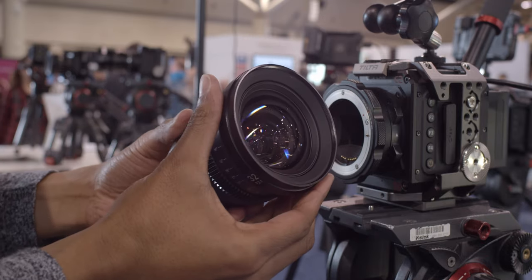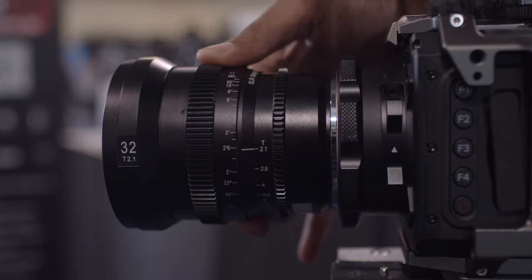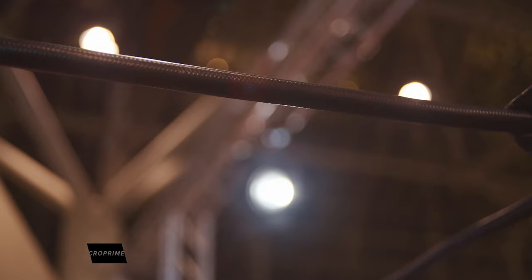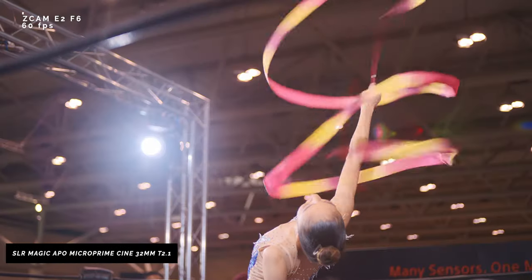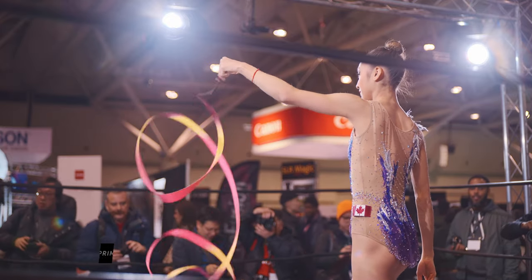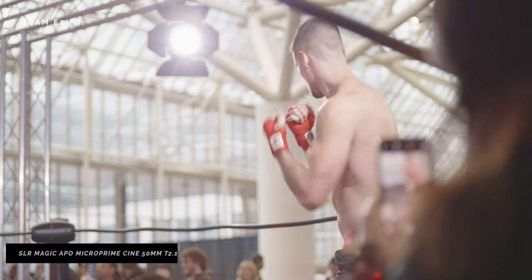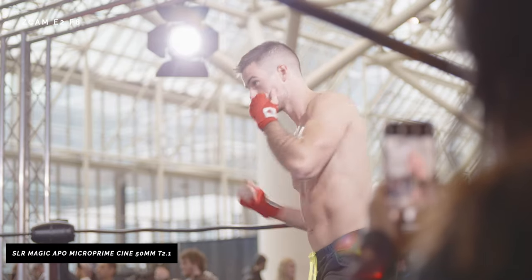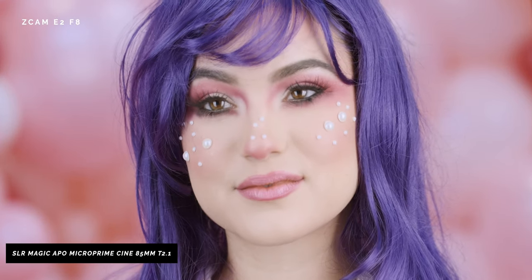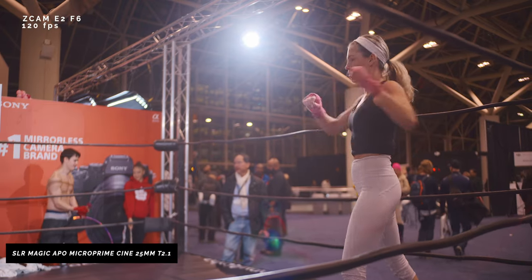The SLR Magic APO Microprime for EF Canon mounts come in 25, 32, 50, and 85mm, all at T2.1. So what makes these lenses special? Well, the fact that these are APO lenses — apochromatic lenses — which have a much better correction for chromatic and spherical aberration. In other words, fringing. They have less fringing in high contrast situations, as well as better breathing, or really no breathing. Normally you have to buy a lens from at least $3,000 and up to have some sort of apochromatic lens system built within it.